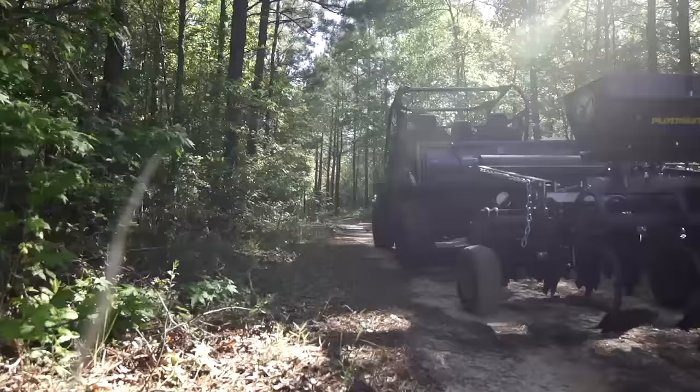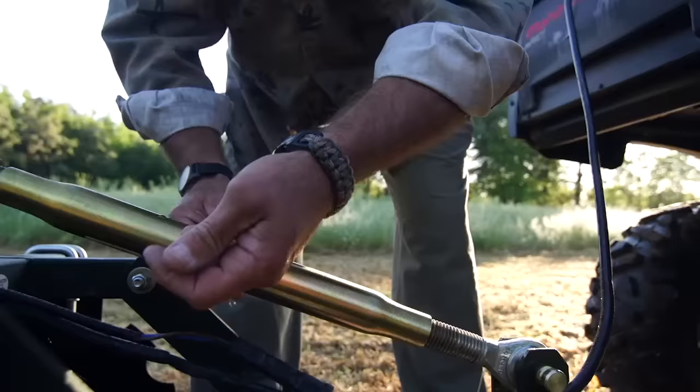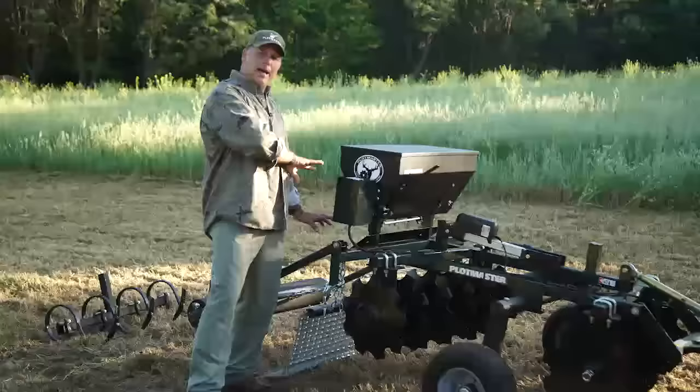It's got a top link on here. You can adjust the angle just like you do on a tractor. You can adjust the angle of your cut and put more down pressure on the front or more down pressure in the back of your disc using the top link.